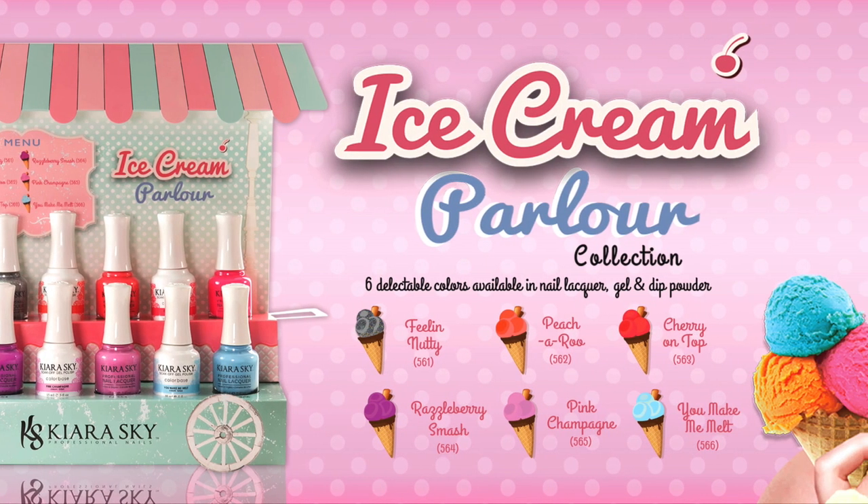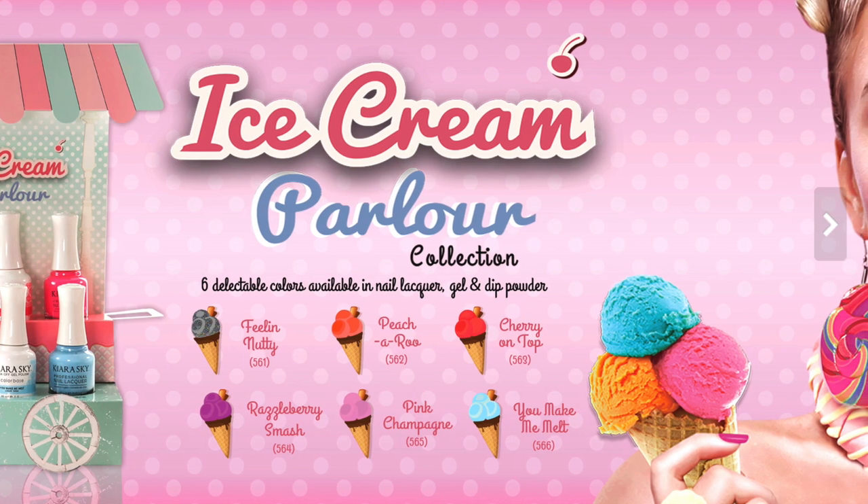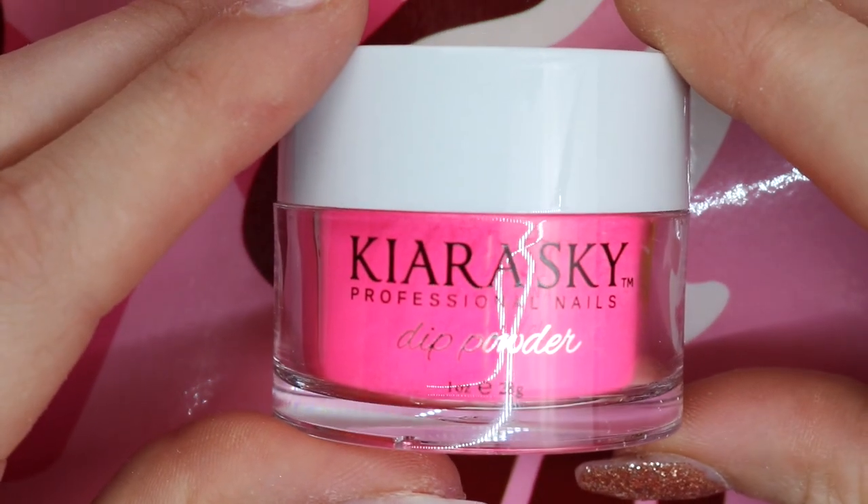They have six colors to pick from in both dip powder and gel polish. The first color I decided to choose was cherry on top for my pinky.